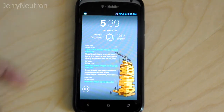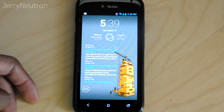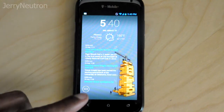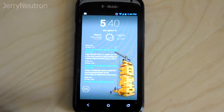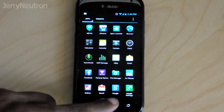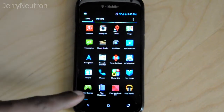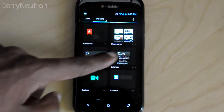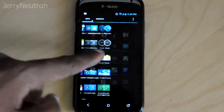Here you can see my home screen. This is Nova Launcher — that's what I'm running. I've got the clock, I've got the RSS widget, and this little icon down at the bottom here is what launches my apps. I can also press the home button on my phone to pull up the app drawer as well. For this ROM, as you can see, everything is a black and blue theme, which I think is really nice.